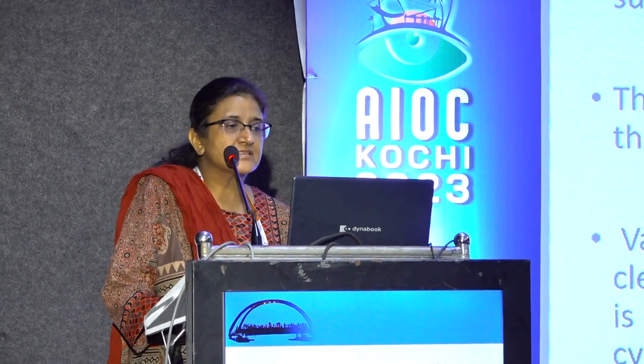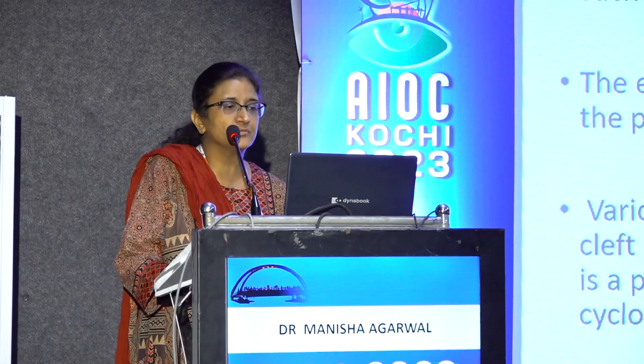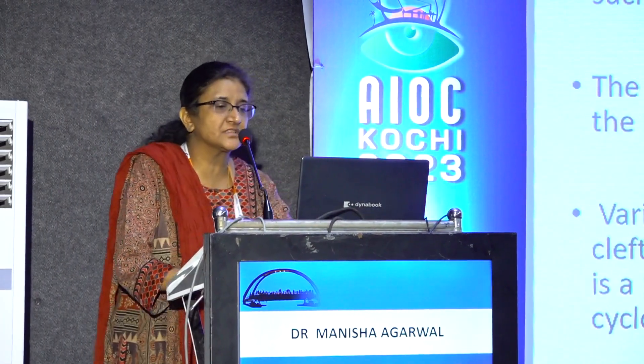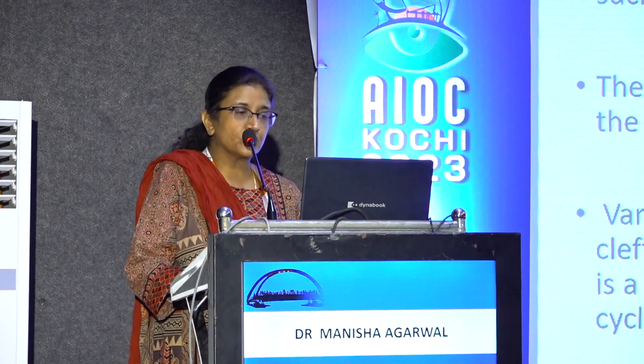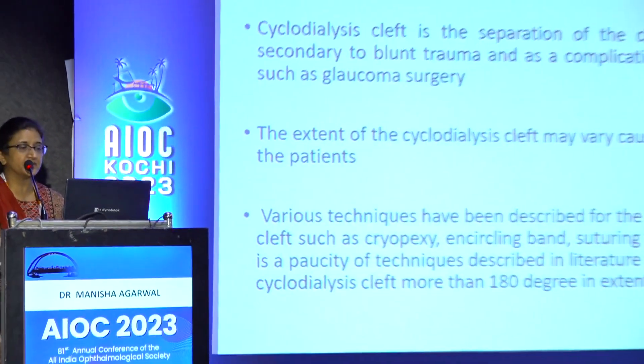Very good afternoon to all of you. Cyclodialysis cleft is the separation of the ciliary body from the sclera secondary to blunt trauma, and it occurs as a complication of a surgical intervention, and more commonly as a result of blunt trauma, which we see very often in our clinics.